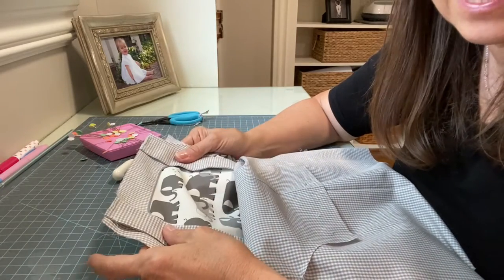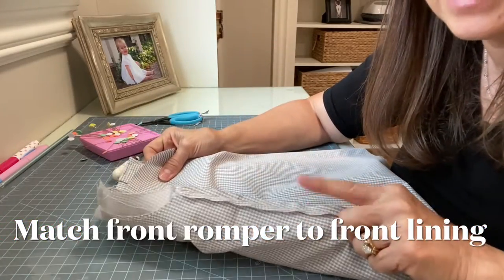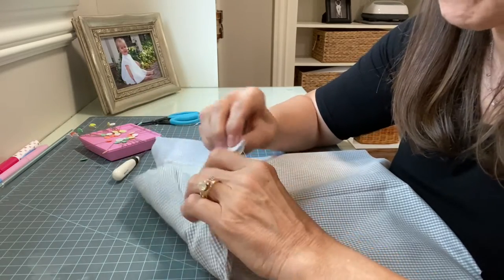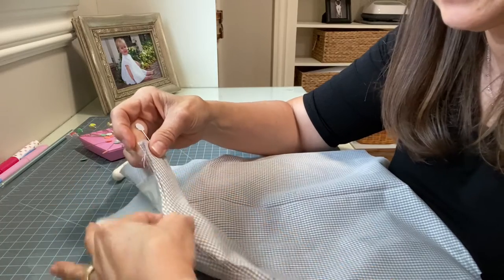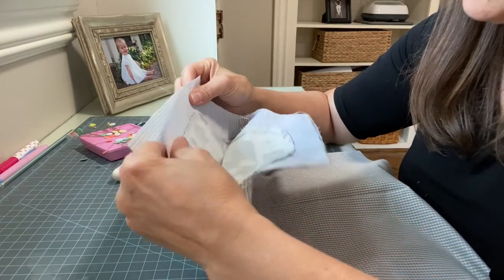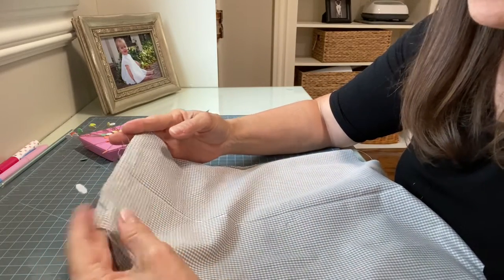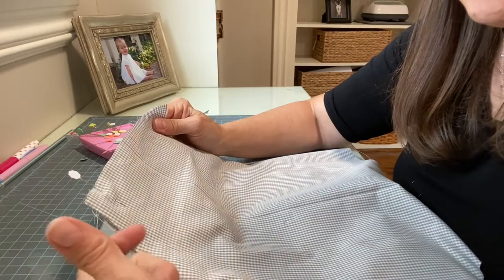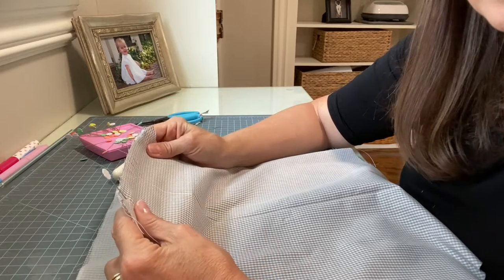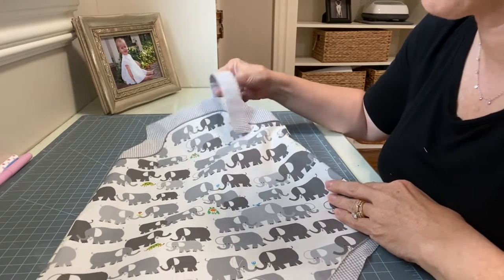With the straps stitched at the back, take the outside romper right side out and place the lining right sides together over it, so the lining's wrong side is facing out. Pin all the way around the entire romper top, keeping the loose straps tucked inside so they don't get caught in the seam. Stitch all the way around, clip the corners, trim smoothly, clip the curves, then turn everything to the right side and press everything really well.